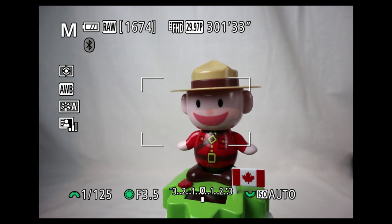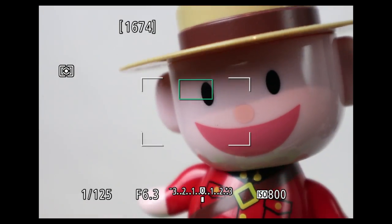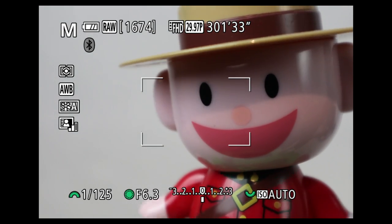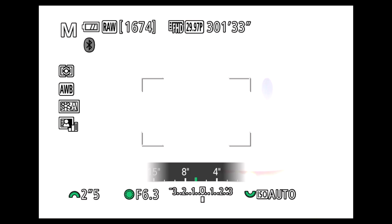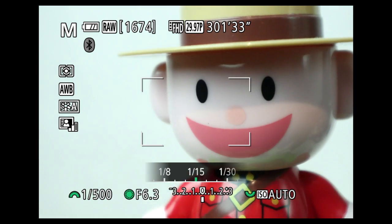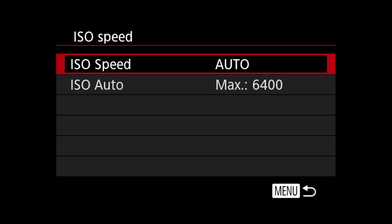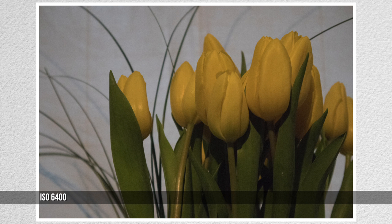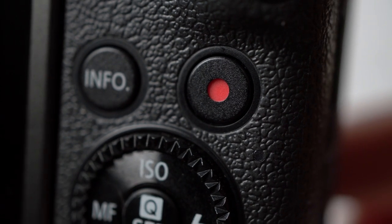The kit lens has a ramped aperture — it opens from f3.5 at 15mm to f6.3 at 45mm. The smallest aperture ramps from f22 to f40, with closest focus at 25 centimeters. Shutter ranges from bulb to 1/4000. There is no setting to select mechanical or optical shutter. ISO ranges from 100 to 25,600. Auto ISO has only one setting: the maximum. The high ISO settings add grain but maintain color and sharpness. Focus confirmation and other sounds can be muted, but the shutter sound cannot.